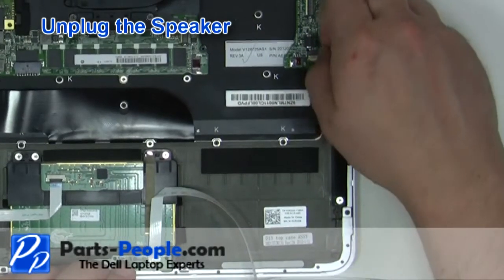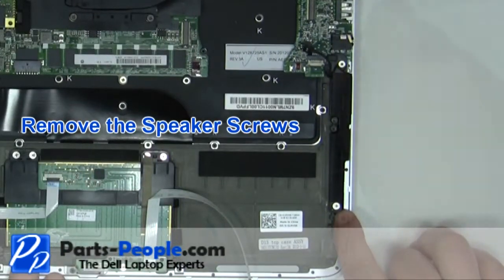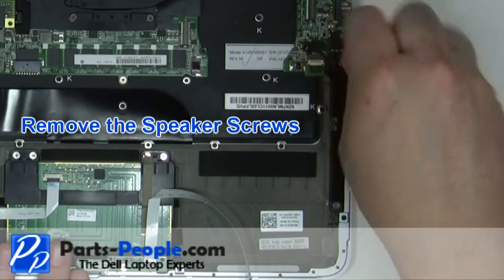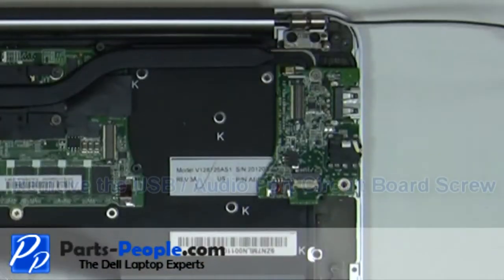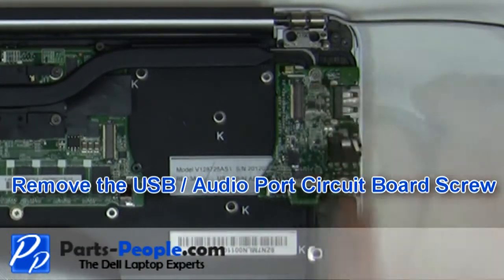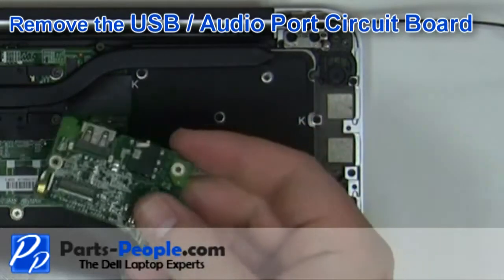Unplug the speaker. Remove the 2 speaker screws. Remove the USB audio port circuit board screw. Remove the USB audio board from the base.